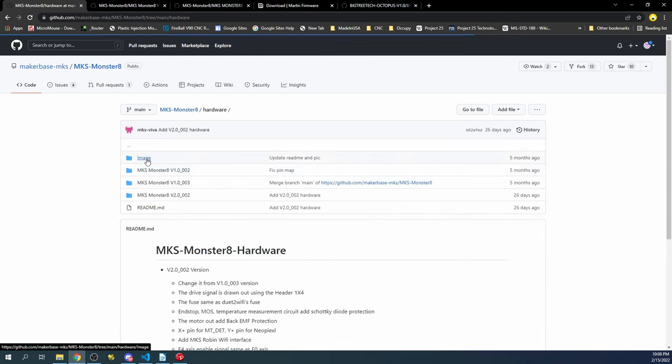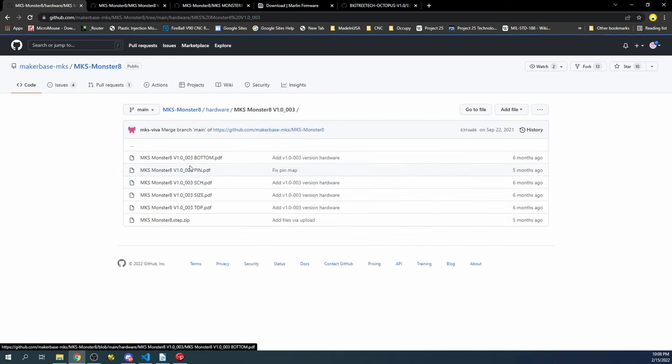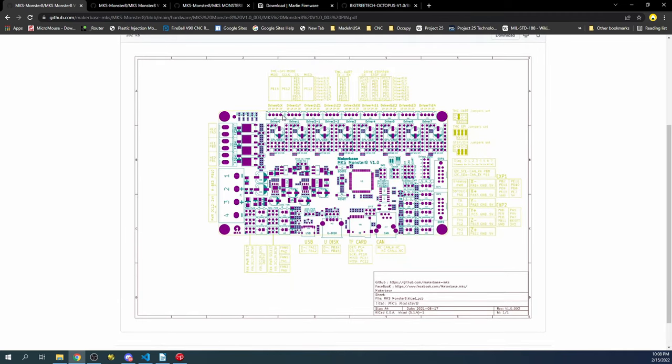The pinout diagram is located in the 'pin' file, which is the same for each folder. The most current one tells us about the actual steppers: it goes from driver 0 through driver 7, with a 2-1 and a 2-2 associated with Z2, and Z1 below that.